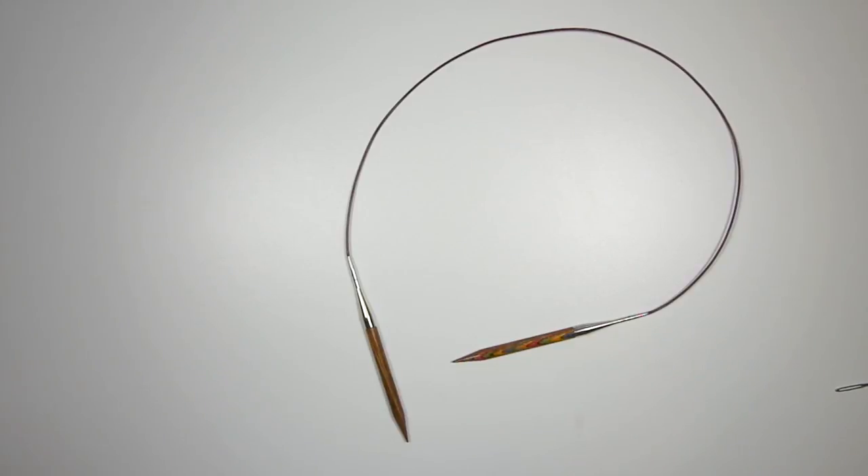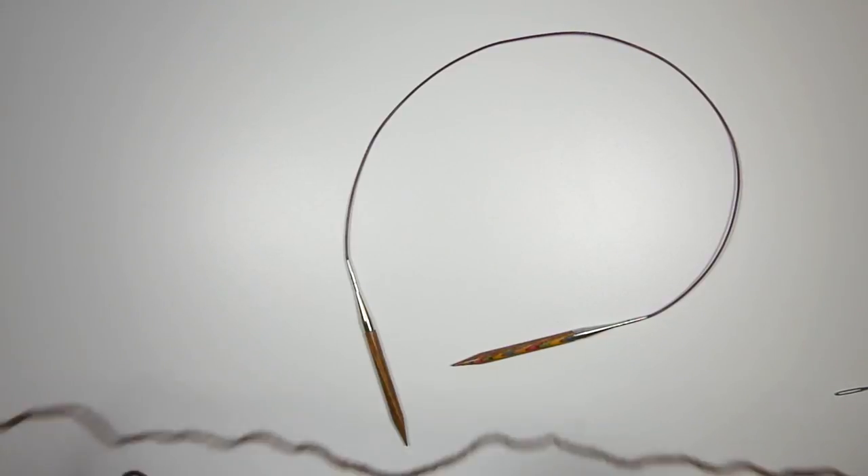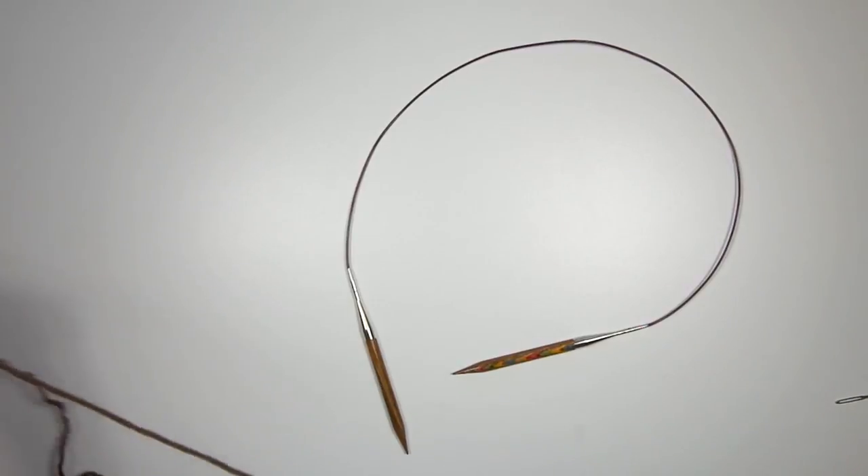Gauge is not super critical for this project because it is a cowl — it doesn't have to fit precisely. It's basically a big tube that goes over your head. But if you do want to swatch your gauge, the approximate gauge I'm using is 10 and a half stitches in the Shortcut Brioche Stitch to 4 inches. Here I have my dark worsted yarn and I'm going to start by casting on.